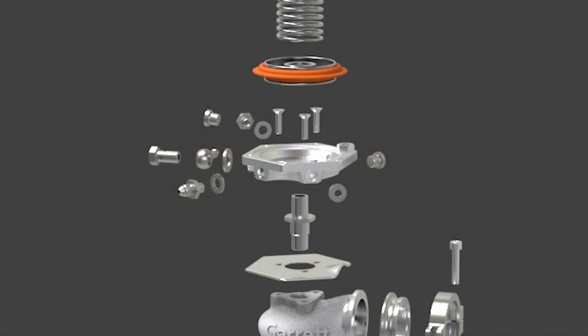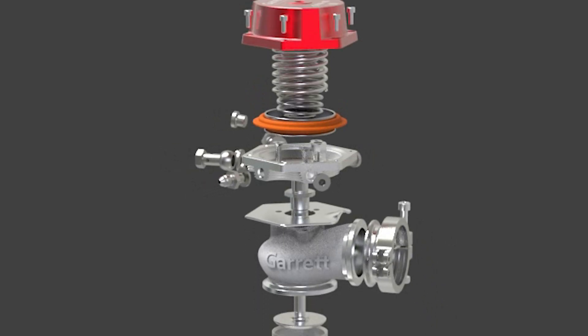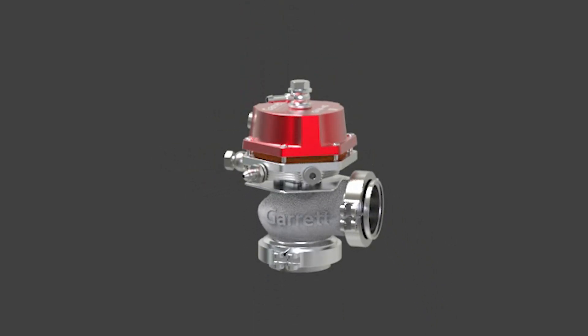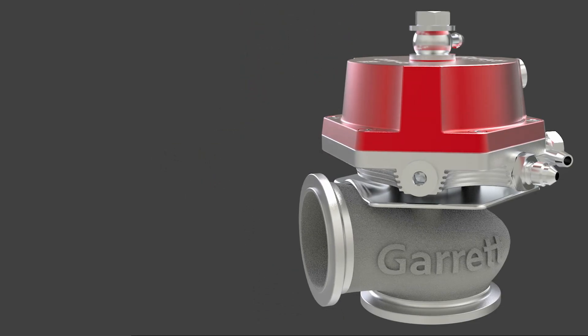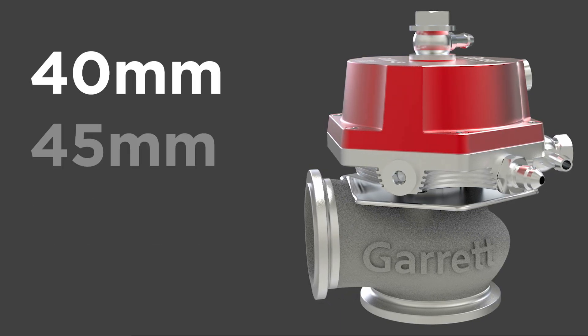Garrett Vent External Wastegates are created by the engineers that design G-Series and GTX Gen2 turbochargers. Available in three sizes: 40mm, 45mm, and 50mm, and four color combinations.